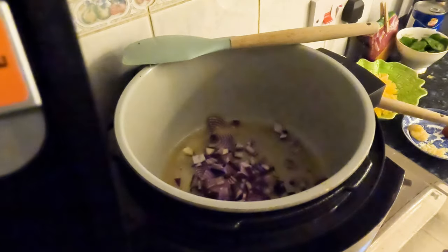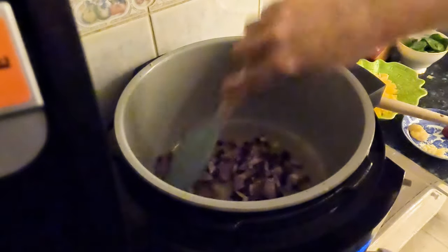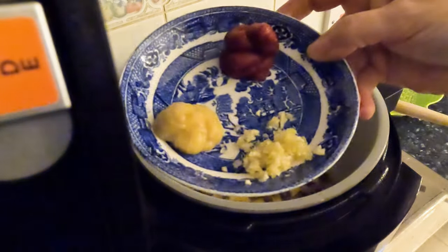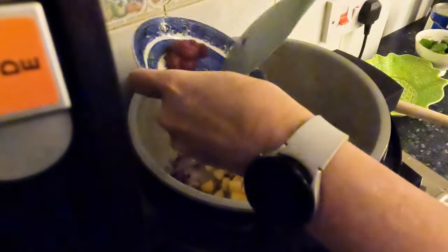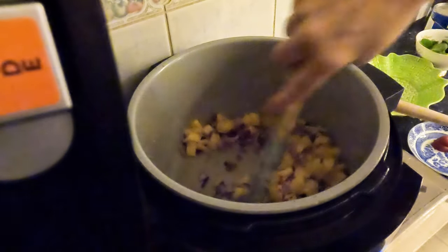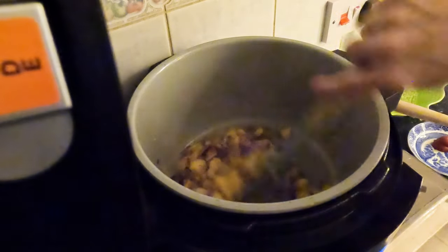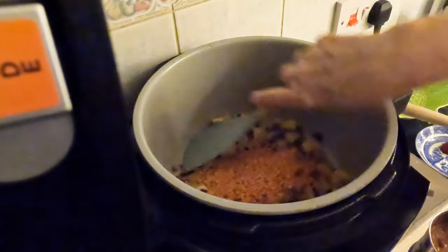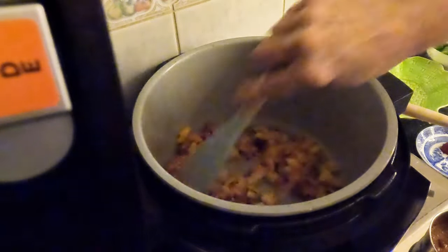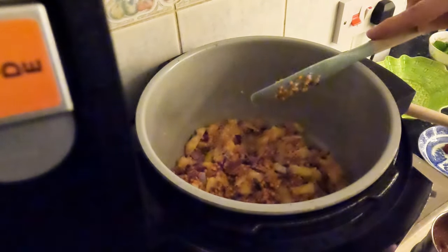Adding the onion and turning it up to three. Adding in the pumpkin. Adding the garlic and the ginger — not the tomato paste yet. Still on three. I might turn it down to two just for the moment, it's quite ferocious. Adding in the lentils. It smells absolutely delicious already — and I haven't even added the spice part.